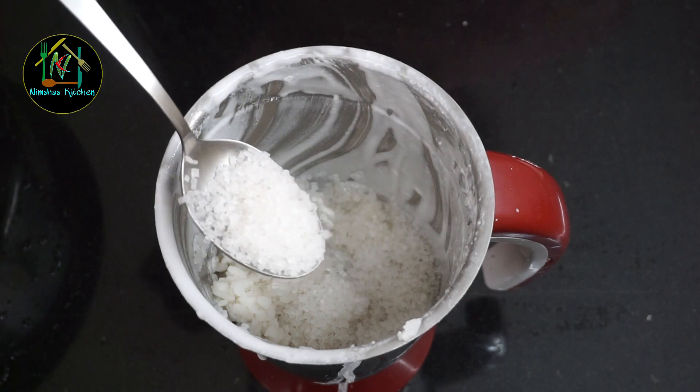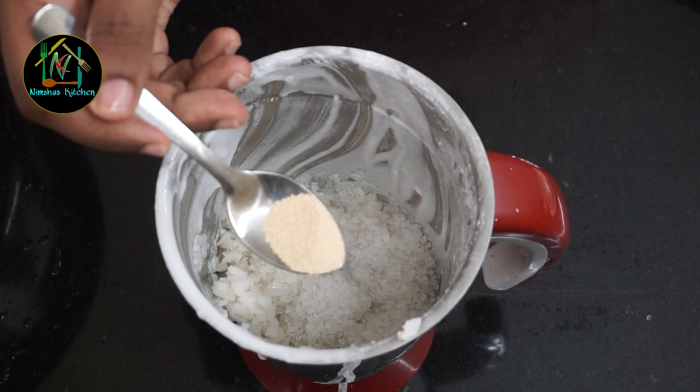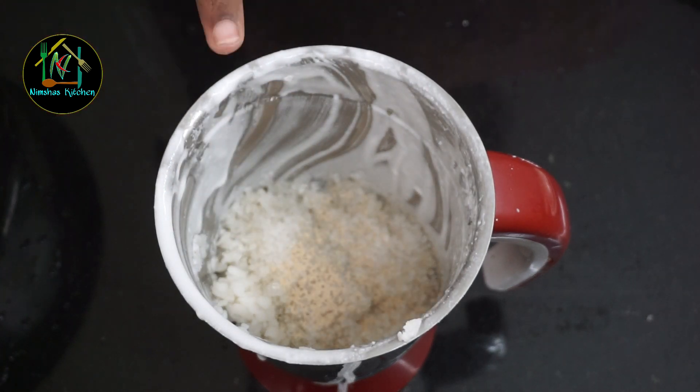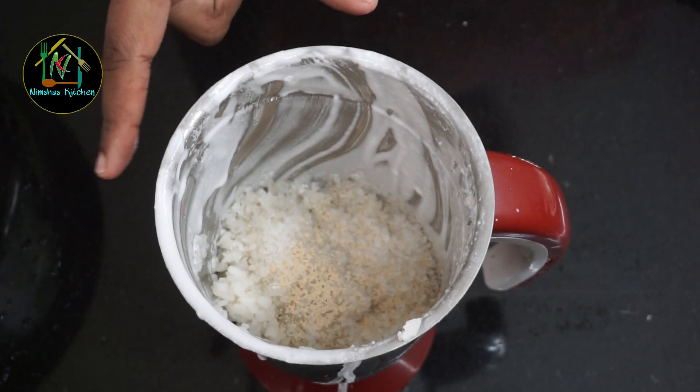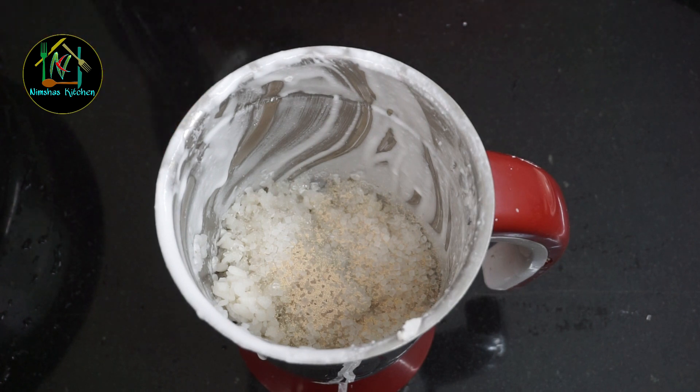I want to mix it in 2 tbsp of pan. Let's mix it in 1 tbsp of yeast. We will mix it on the yeast. It's not easy for the yeast. We don't have to mix it — we will play with the ingredients for a little bit. This will be 1 teaspoon of garlic.